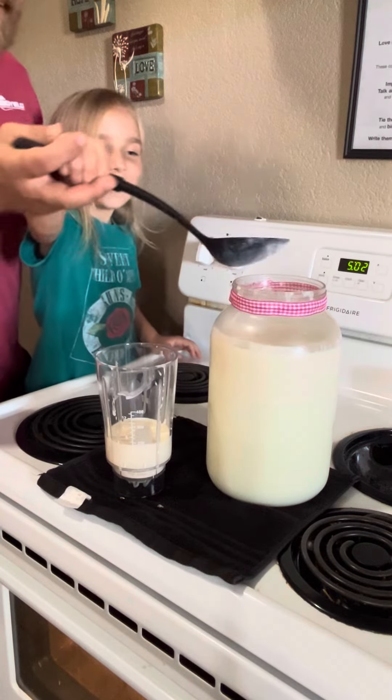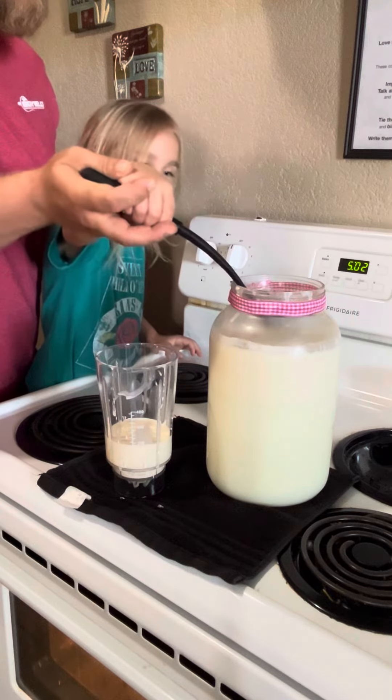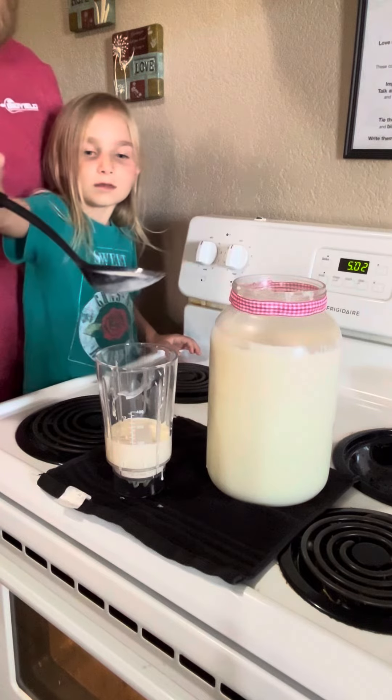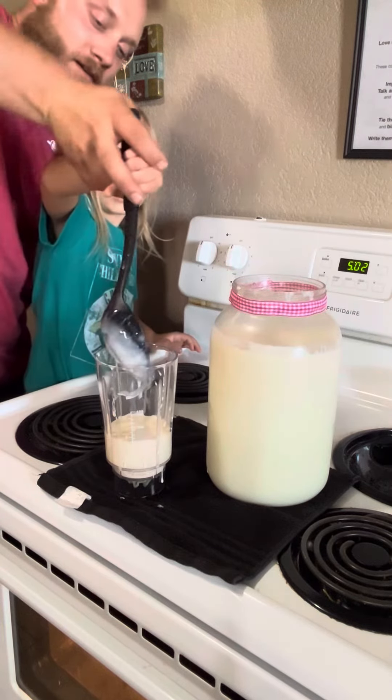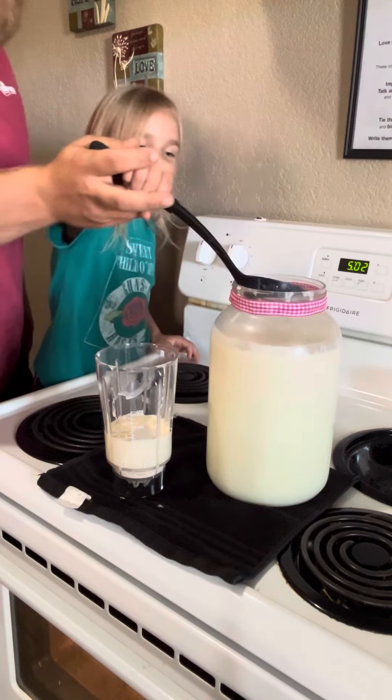You want to do it again? Yeah. Let's do it again, same thing. Gently on the way out, and then fast on the way. Good job. And tip it. All right.